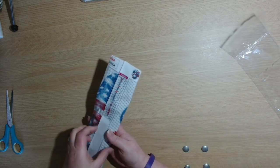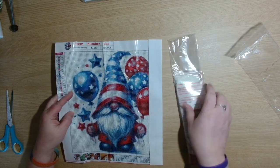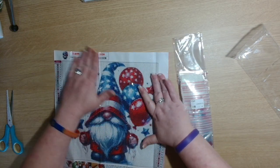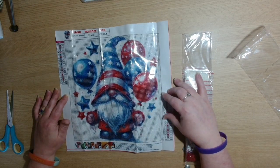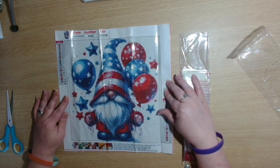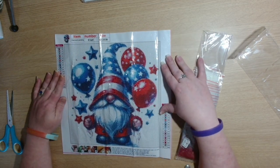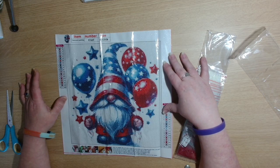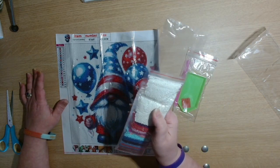Let's have a look at this one and open it up. We have got the American Gnomes — so this is only a little one. It's a 30 by 30, it's got 18 colours, and it is round drill.